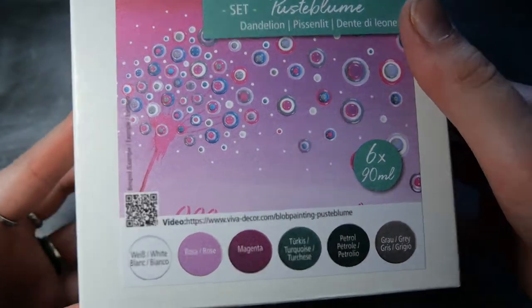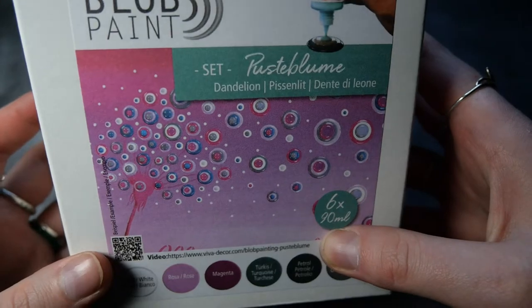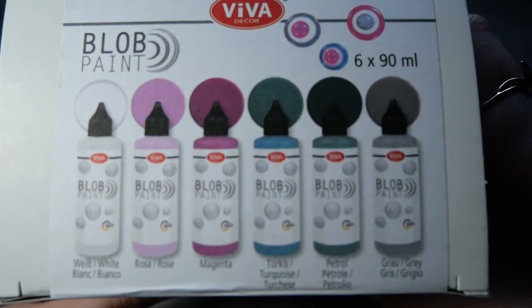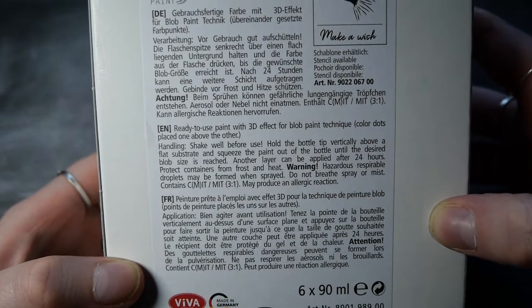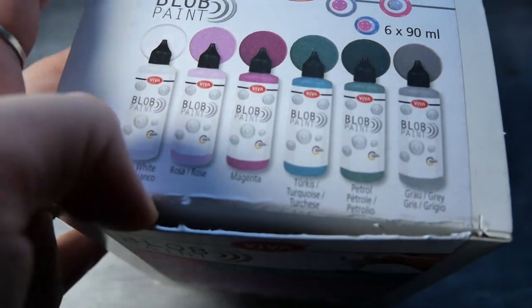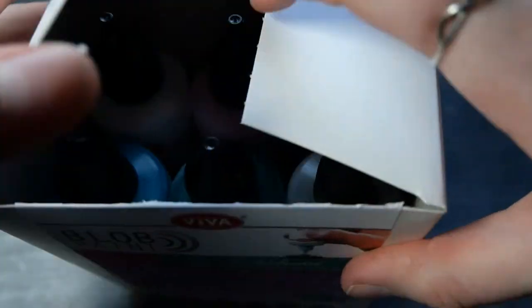I got this kit from my local art store — they had different kits, which from what I understand are just different color sets for different images. It's basically just the colors, I think, maybe with instructions, and apparently there's also a YouTube video on how to create the exact image shown on the front. In this case it's a dandelion made with the blob paints.